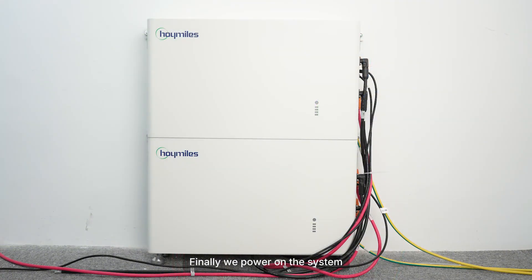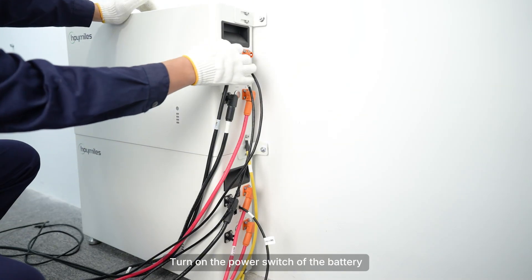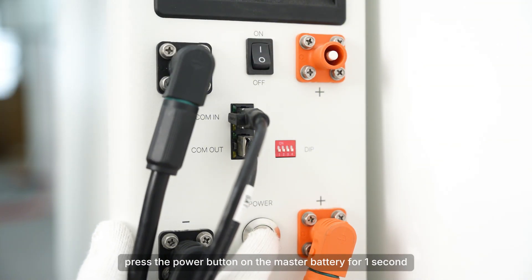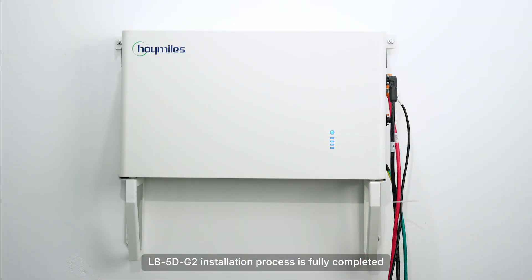Finally, we power on the system. Turn on the circuit breaker between the battery and the HIT. Turn on the power switch of the battery. If the HIT inverter is powered only by the battery, press the power button on the master battery for one second. At this point, the LB5DG2 installation process is fully completed.